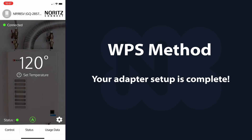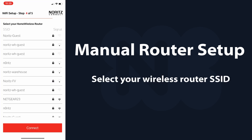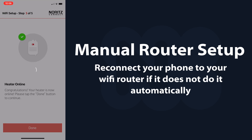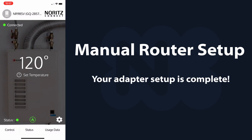Your adapter setup is now complete. For manual setup, you will need to know your router's SSID and password. Find your wireless router's SSID and select it. Enter your Wi-Fi password and tap connect. While waiting for the heater to come online, reconnect your phone to your Wi-Fi router if it does not do it automatically. Your adapter setup is now complete.